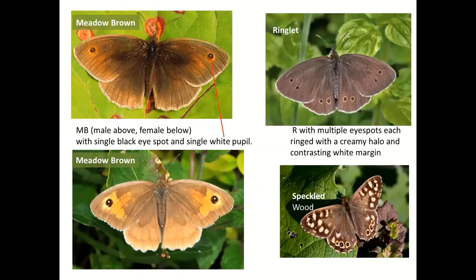Now the browns. Meadow Brown: two shown here, male at top and female at bottom. A single eye spot with a single white pupil; the female has more orange on the wing and is an altogether paler butterfly. The Ringlet is a much darker butterfly — far less orangey. When Ringlets get a little worn and Meadow Brown males get worn, they can be hard to tell apart in flight, but when settled it's pretty obvious: lots of eye spots on a Ringlet, just one on a Meadow Brown.